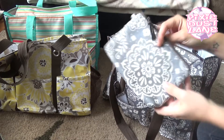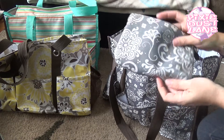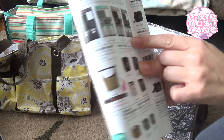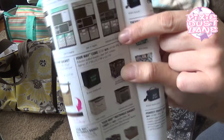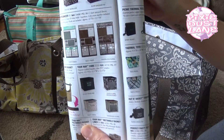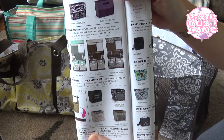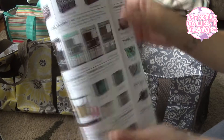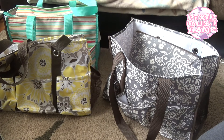I also have the small zipper pouch — I got that one as a free gift. And I have a hang up home organizer in the Woodblock Floral pattern as well. I got that around the same time and I have it hanging up in my kitchen. We use it more when the school year is in, so I plan on cleaning it out and getting it organized pretty soon.